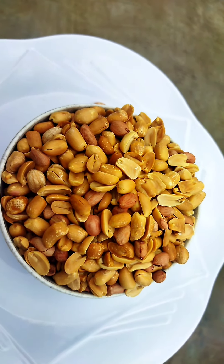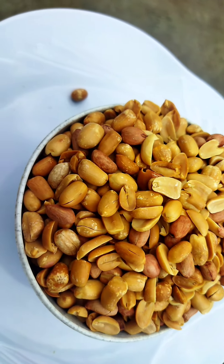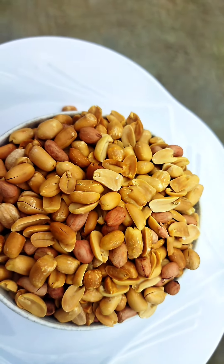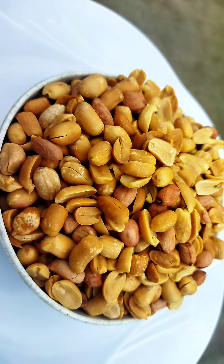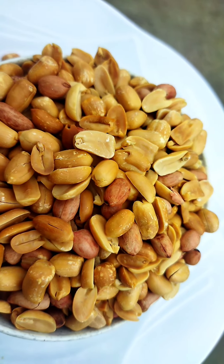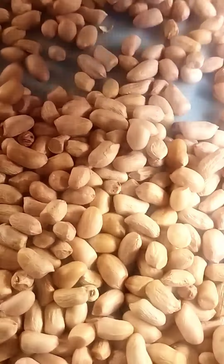Hello, good morning, good afternoon, good evening — wherever you are watching from, you are welcome to my channel. If you are stopping by for the very first time, please don't make it the last. And if you are a returning subscriber, thank you so much for stopping by. Let us make crunchy groundnuts — I've sorted out my groundnuts.